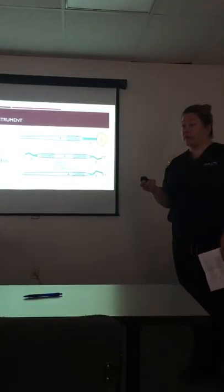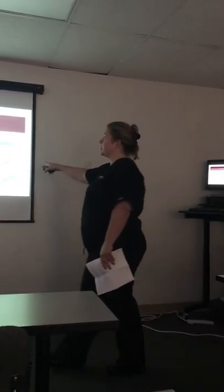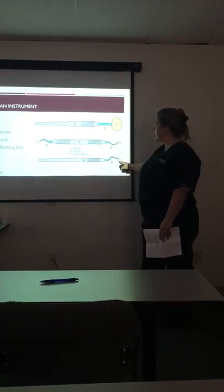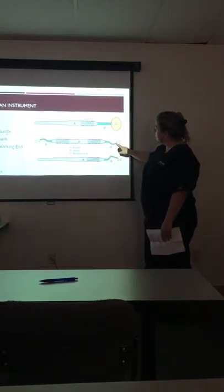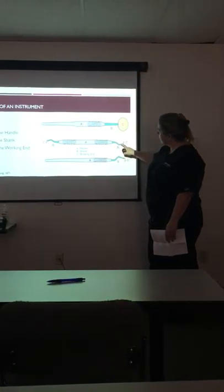These are just some of the parts of the instrument that we've talked about before, but I just wanted to review the different parts. We have the handle, the shank, and the working end — this being our mirror, this being similar to a curette, and same here.